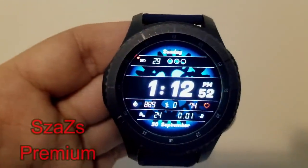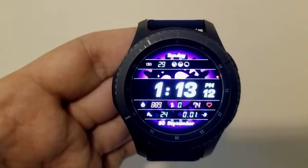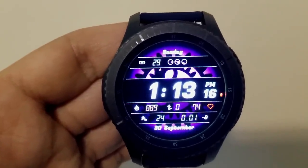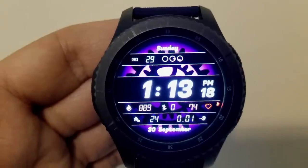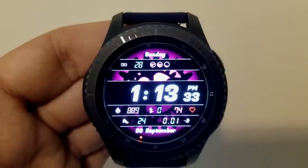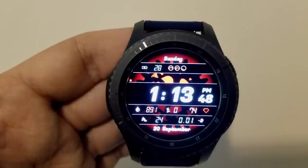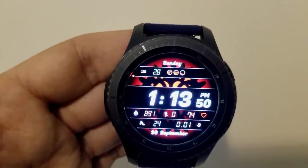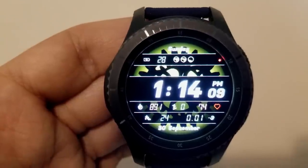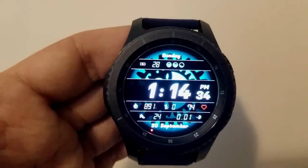Changing things up, here's an all-digital face that also features some animations in the background as well as 9 different color themes. Like the other faces, the time can be shown in a 12 or 24-hour format and it also features a sweeping seconds hand shown as a red dot circling the bezel. Your display features occupy the bottom half of the face and include calories burnt, floors climbed, heart rate, step count, as well as distance moved. Your battery remaining is shown as a percentage at the top of the face.